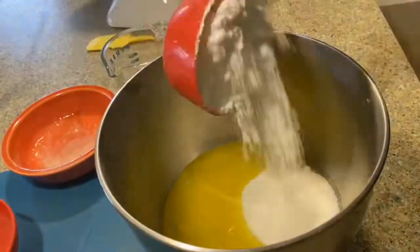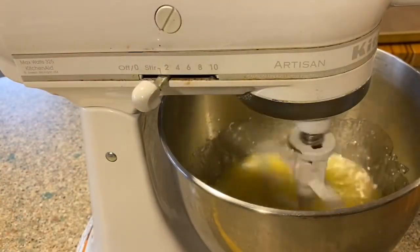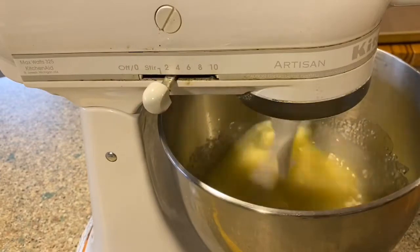Add your butter, vegetable oil, and both of your sugars together in your mixing bowl, and then using the paddle, cream them together.